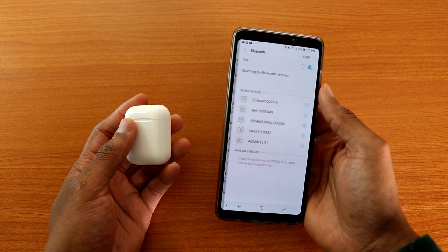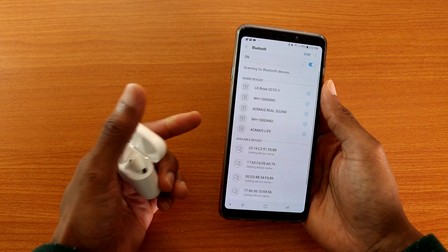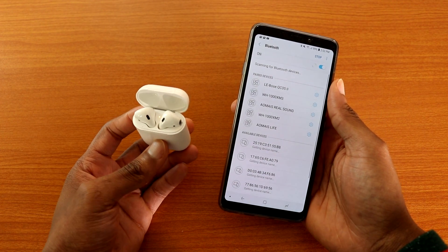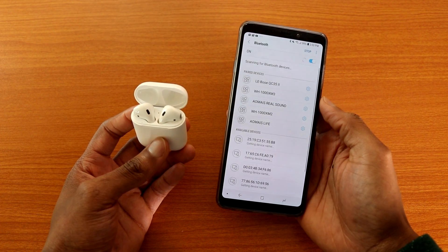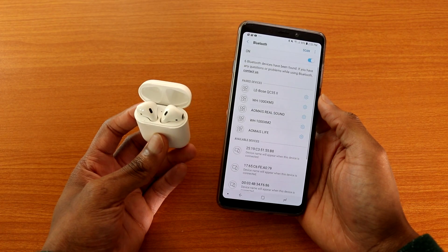So let's go to Settings, then Connections, then Bluetooth. I'm going to go ahead and open the case. The case is open and it is searching for the AirPods 2. Let's see if we can find it and use it on the Android device.